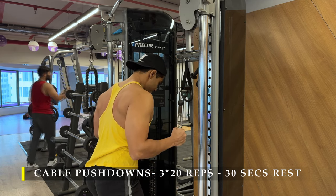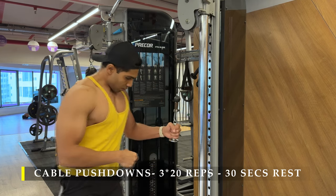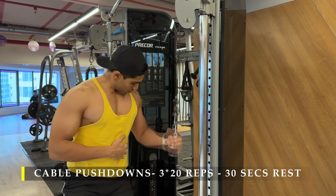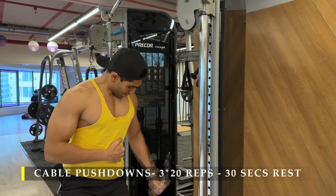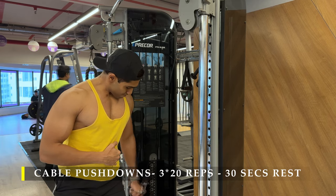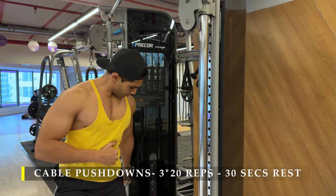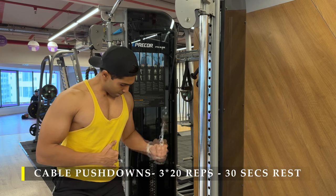Make sure the cable is always under tension — the weight should never rest. Stop just parallel to the floor and push all the way down. Always try to keep your elbow slightly behind the midline of your body to get maximum contraction in your triceps, because in that position your triceps are shortened to the maximum level.